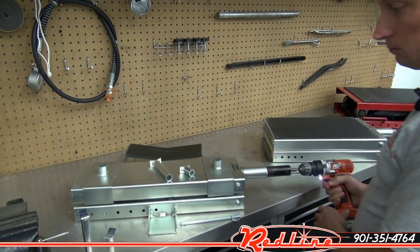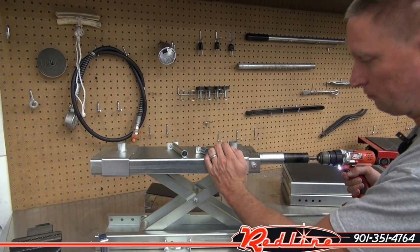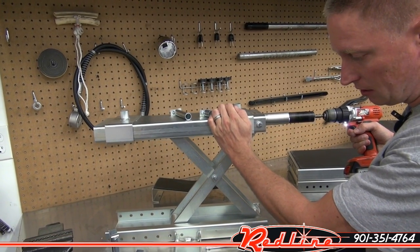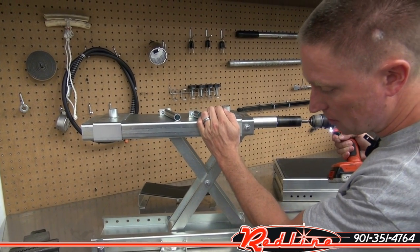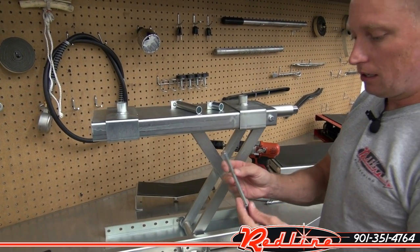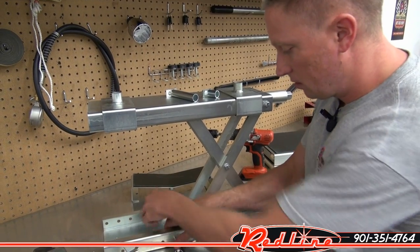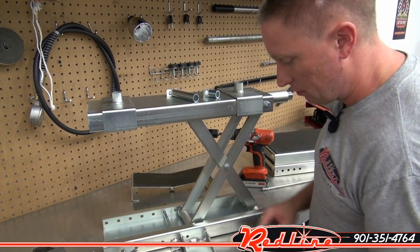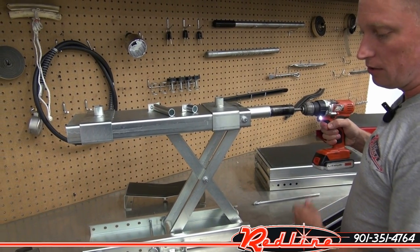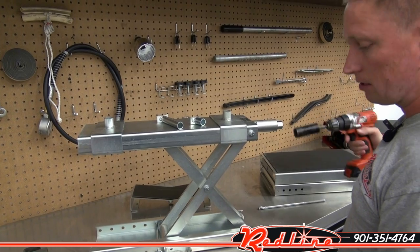I'll go ahead and show this jack operating — I'm going to run it up with an electric drill. And this one goes up to, as I mentioned, 15 inches. They give you a little locking pin right here that you would slide through, put it through right there. And if you drop this jack down onto that pin, you'll notice it will stop when it comes to that pin. And there it is — she stopped.